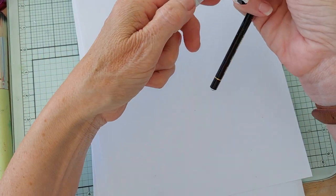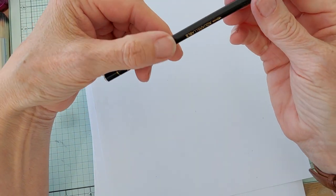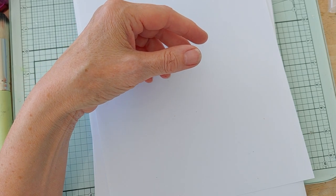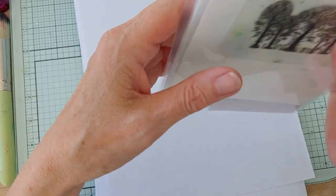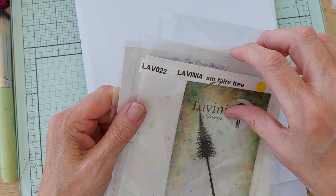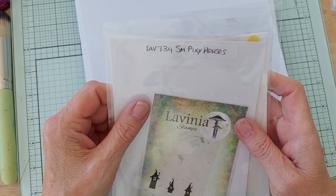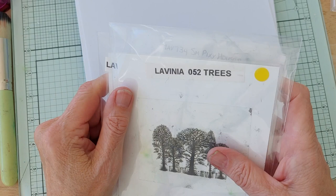I have a few pens here: a yellow watercolour pen, a Posca pen, and a white gel pen. I've also got a black pencil. The stamps I used were the Lavinia 052 trees, the Lavinia small fairy tree — or it might be the fir tree — LAV 022, and the Lavinia LAV 734 small pixie houses. Just those 3 sets.